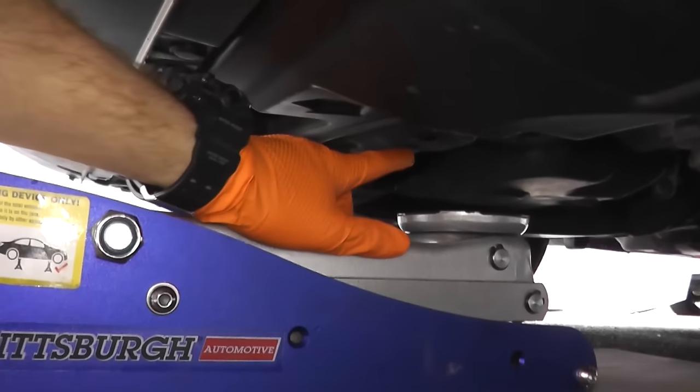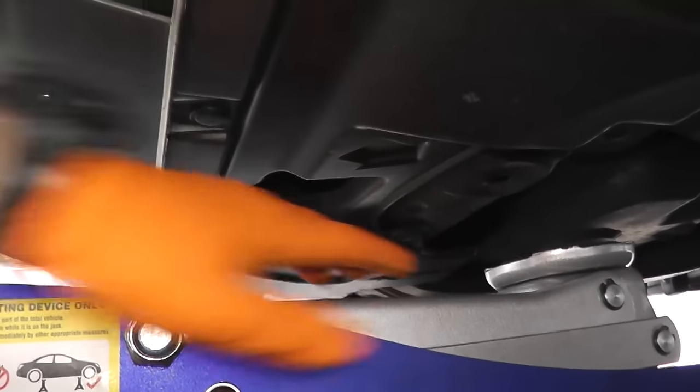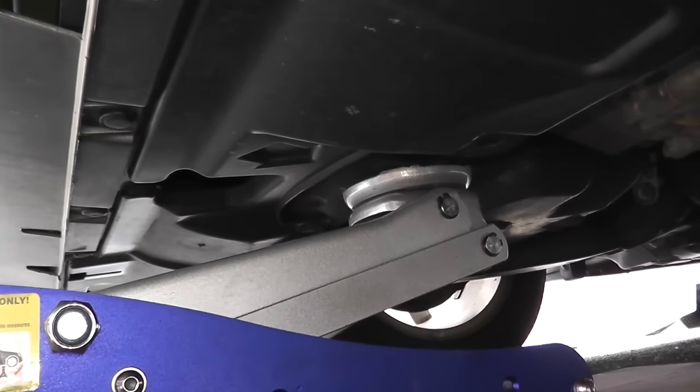A good location to jack up the vehicle is the front cross member. On many Hondas and Acuras, they actually have an arrow pointing right to the front cross member — a very, very solid point on the vehicle.